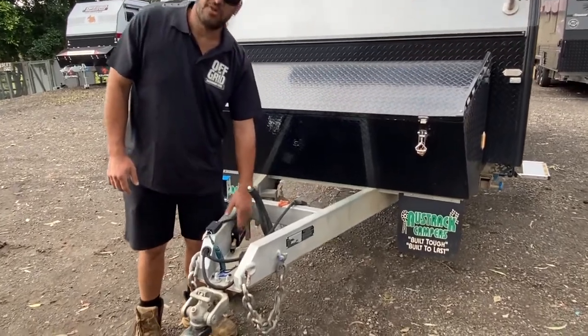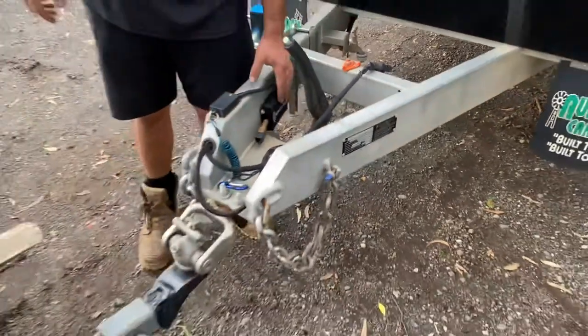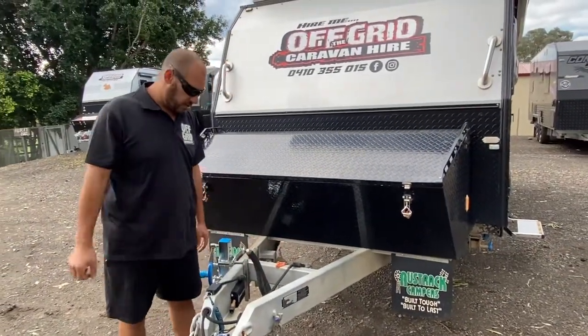We've got our electric brake unit there. If you haven't got electric brakes in the car, just let us know — we can hook you up with the adapter. That just runs into the seven pin plug and we give you a little remote to go inside.